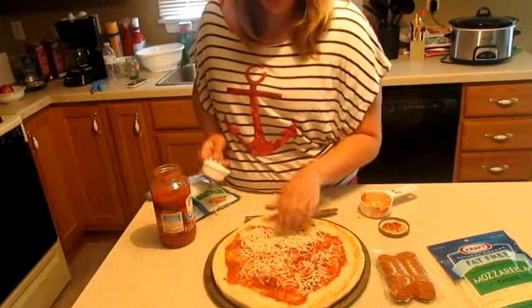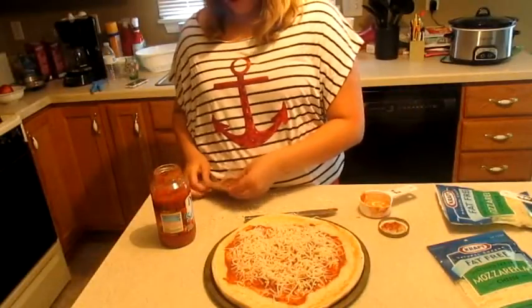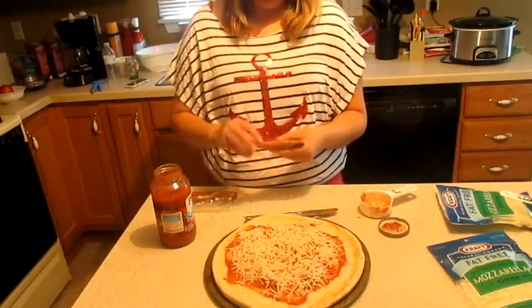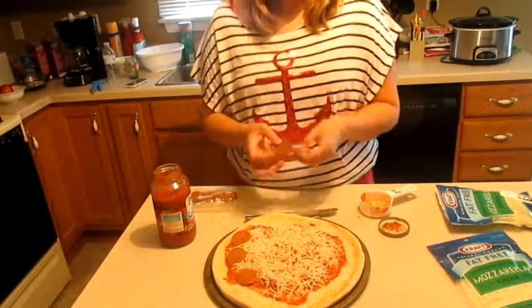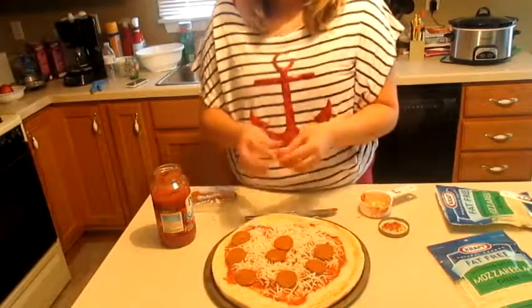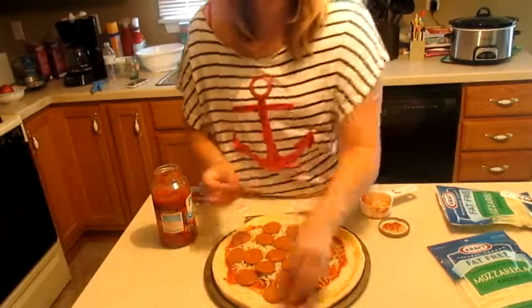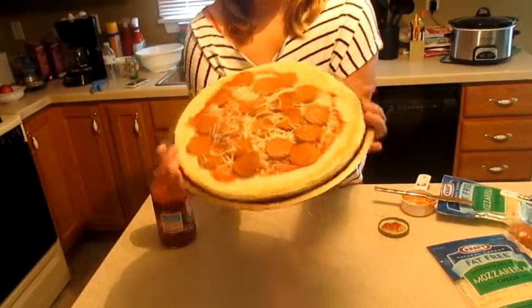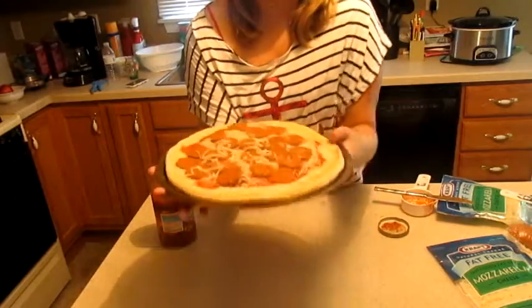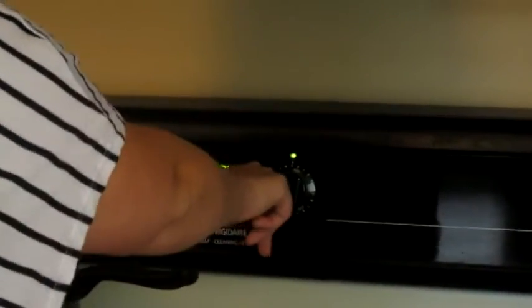I wasn't really sure how much we'd need at first. So now we're just going to add half the pepperoni — we're doing twenty slices each pizza, but we're only showing making this pizza. So this is how it looks like before it goes in the oven. Now it goes in the oven for anywhere between six to eight minutes. And now we wait.